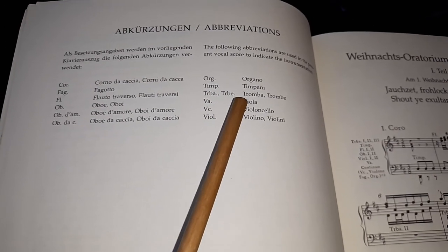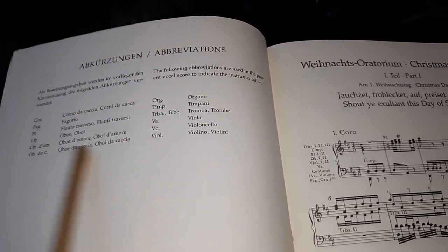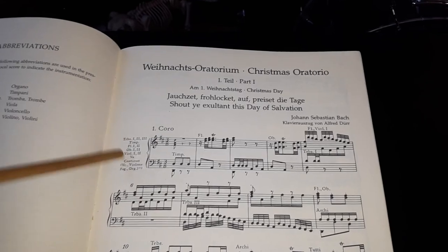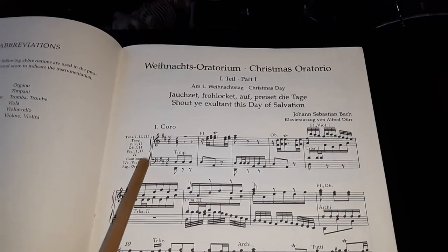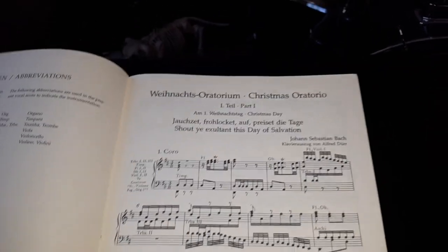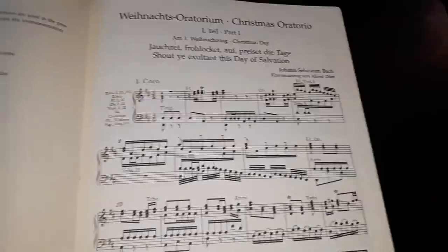At the beginning of every movement, you'll see the instrumentation. On the very first one, you also have the instrumentation and the continuo, which is always constant. The beginning of each one of the six cantatas is really well laid out. Unlike the complete score, this is a piano reduction score — you can tell right away because instead of many orchestral staves, you have just two staves.